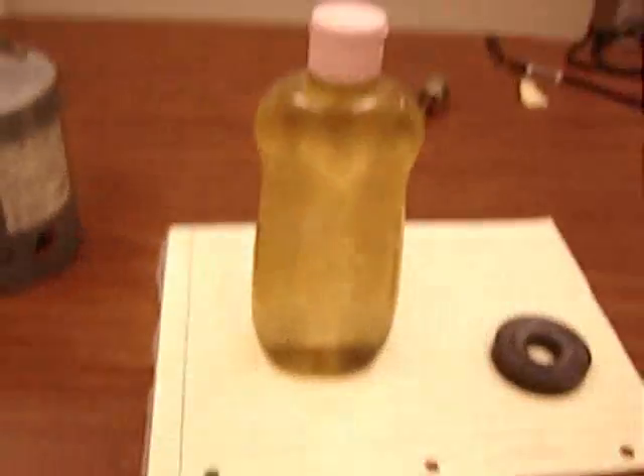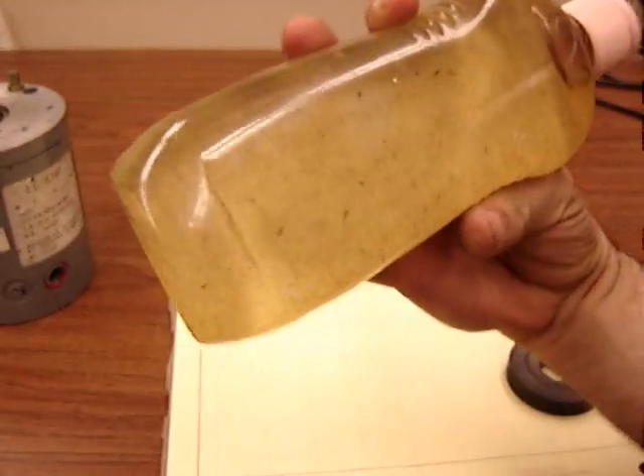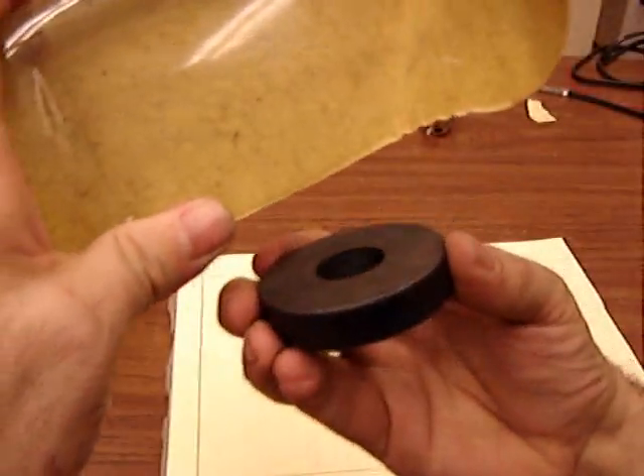Here's a way to see magnetic fields in three dimensions. Here's a bottle of baby oil, but it's special baby oil. And a big magnet — you could use a loudspeaker magnet. This one's out of a microwave oven.